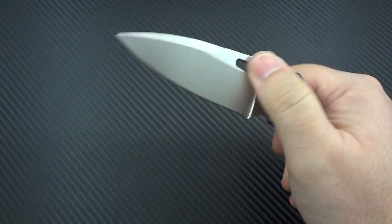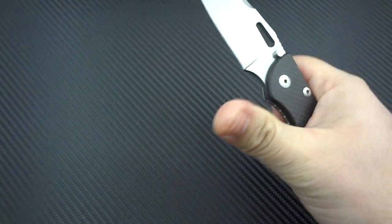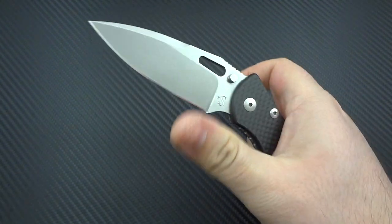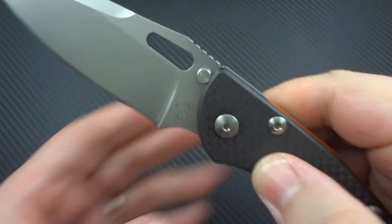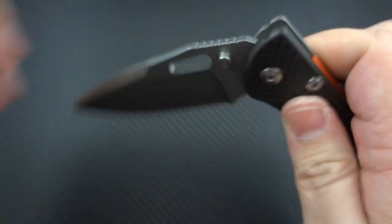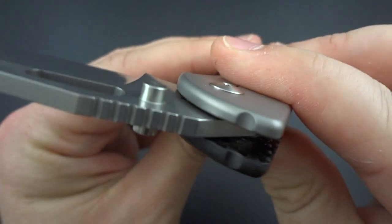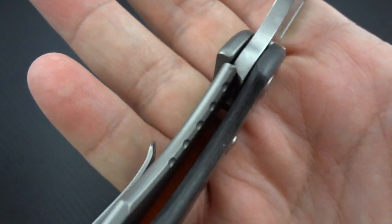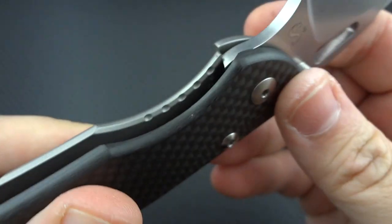The other complaints I've seen from people were that the pivots were so tight and the action was so rough. This is actually really nice on my particular example. It won't flick every single time, and I'm just using the access hole — not what you'd normally call thumb studs, which are actually going to be the blade stop. I'm not altogether too crazy about a blade stop hitting in carbon fiber; I don't know what kind of wear that's going to cause in the future. Here is the lockup, and as you see I have no lock rock whatsoever, so I'm very happy with that.